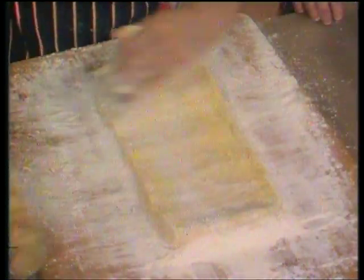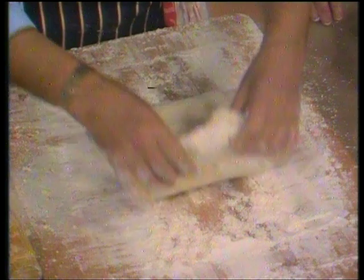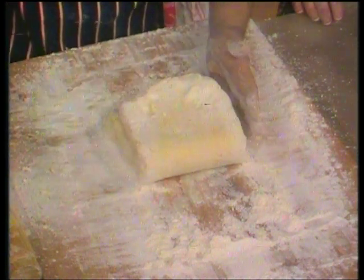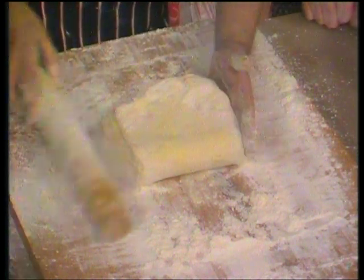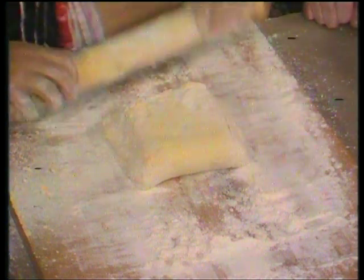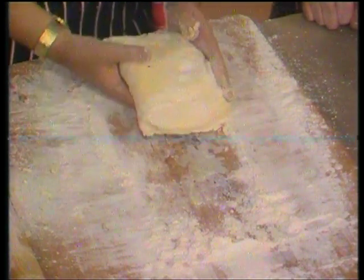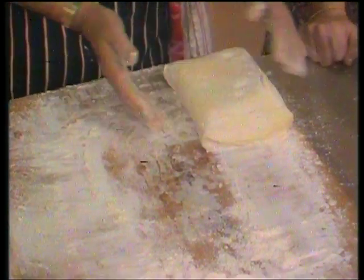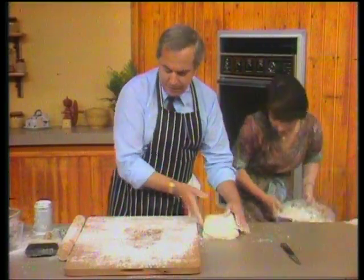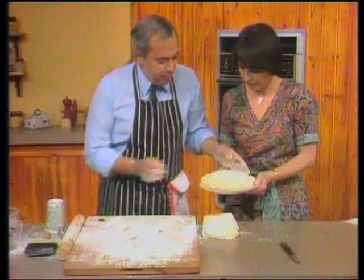This is the final rolling. There we are — I can feel it slide; I'm quite pleased with this one. Trap the final air in and then you must leave it in the fridge, preferably overnight. Or you can chill it and give it that final turn. When you come to roll it, what is important — you will see that that is the position I'd finally turned it into, because that was the side I brought down from the top.